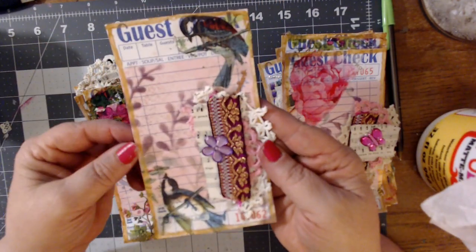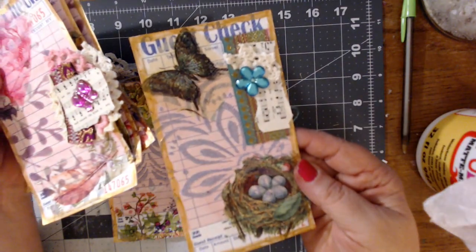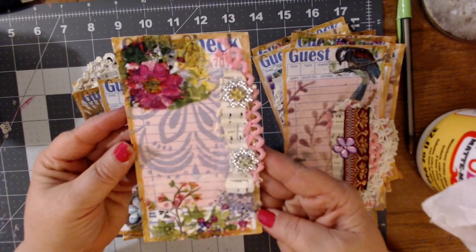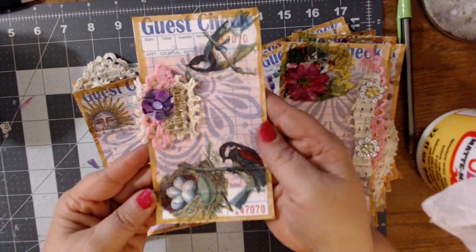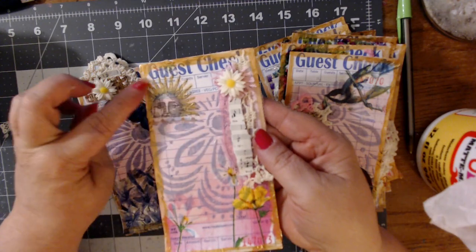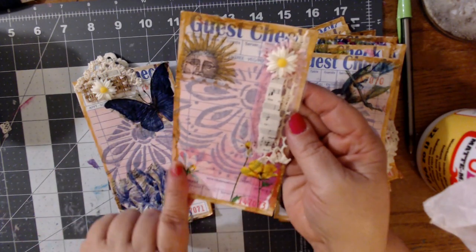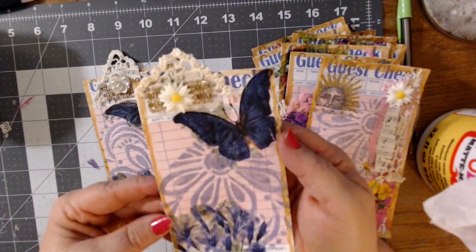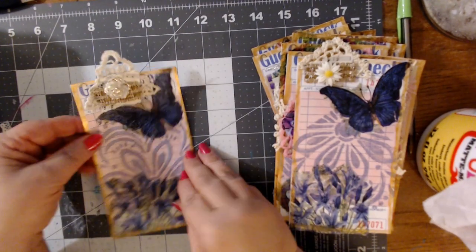These bird ones are my favorites. I think this one is my favorite of all time, but I definitely like the birds as well. This one's a little bit different - I went ahead and put some of the metallic paint on the little sun there too, and that's part of the napkin that went with these flowers. You can't really see this napkin very much because it's like a light pink and it blends in. And this one, and this one.